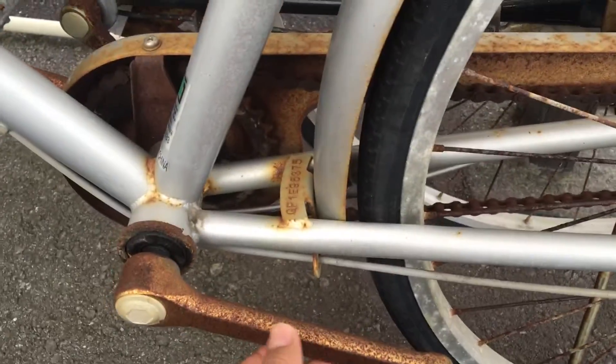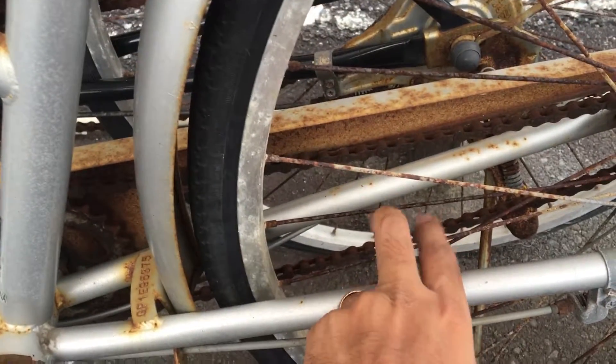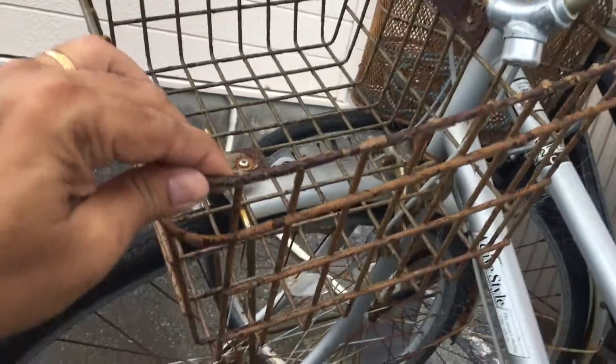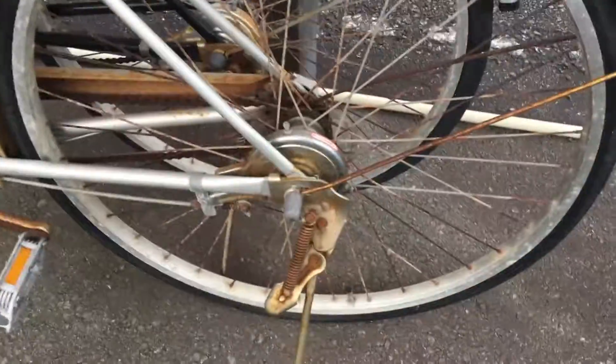I'll have to work on the rust, try and get the rust out, get the chains, all the spokes, the pedals sorted. There's a lot of rust here as well. The seat and the basket are horrible, so we're going to have to figure out a way to probably paint this. We'll see to that later - we'll just work on the tire first, first thing in the morning tomorrow.